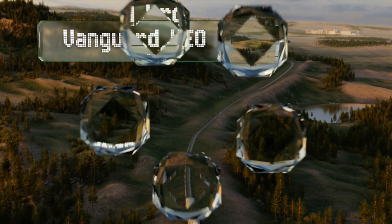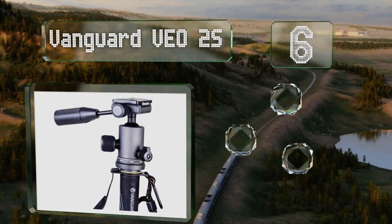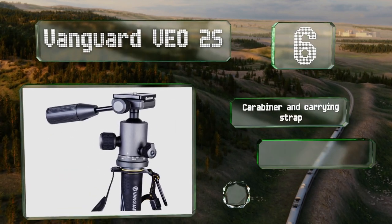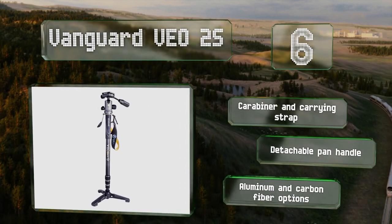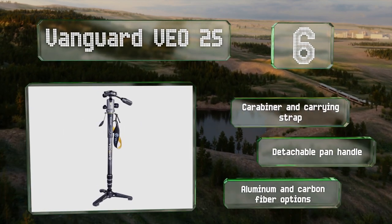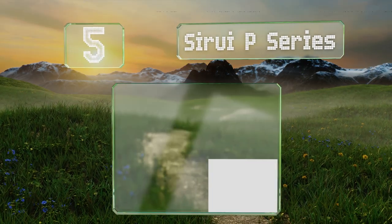Moving up our list at number six, the stabilizing feet on the Vanguard VO2S fold against its leg for portability, and you can switch the base between fixed and pivoting modes with a quick twist. It includes a swiveling ball-jointed video head, making it a good choice for filmmakers. It comes with a carabiner, a carrying strap, and a detachable pan handle. There are both aluminum and carbon fiber options.